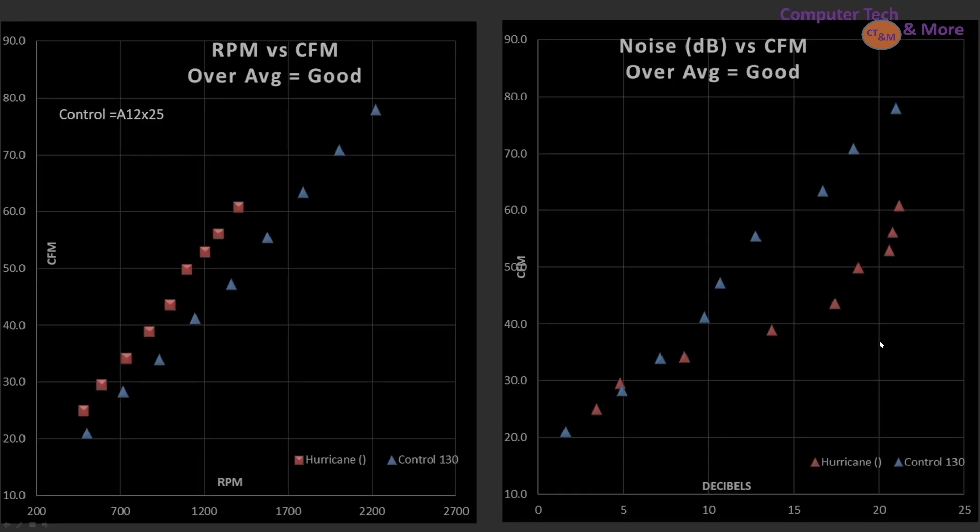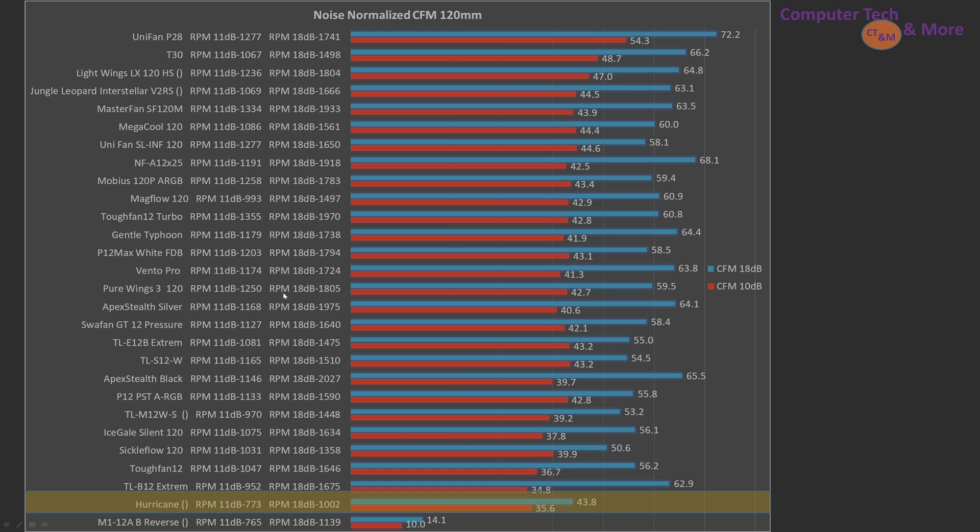Now onto the CFM test — a very simple test. You have a fan, a tube, you blow air down the tube, and you get airspeed. It's basically a scientific exercise. The control fan is the A12X25 only, not a blended fan anymore. The Hurricane blade-wise, for CFM versus RPM, is more efficient than my control fan. But once you take a look at the noise level, it's significantly worse. In terms of noise-normalized values for CFM, it's towards the bottom — though not the worst.